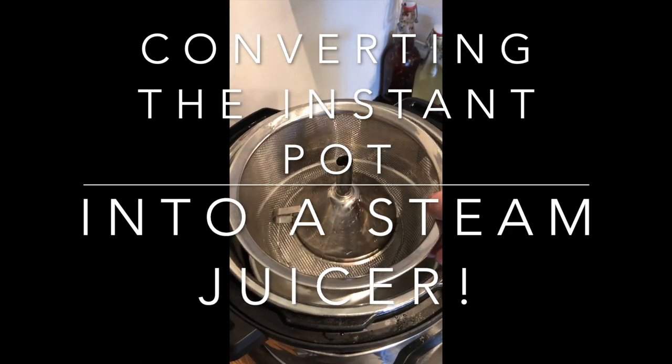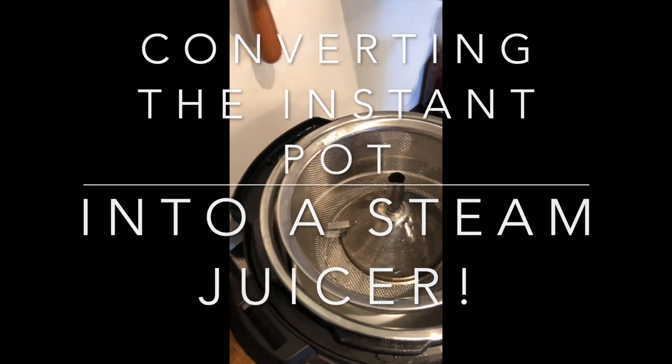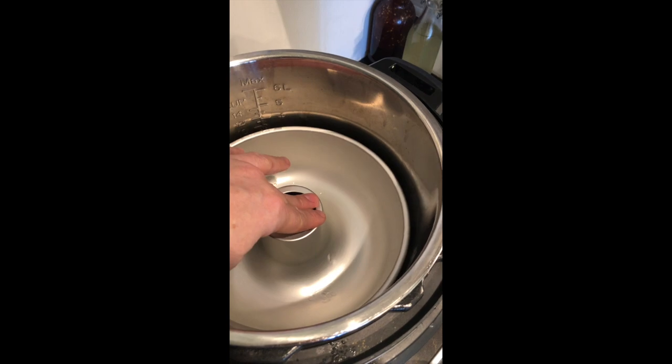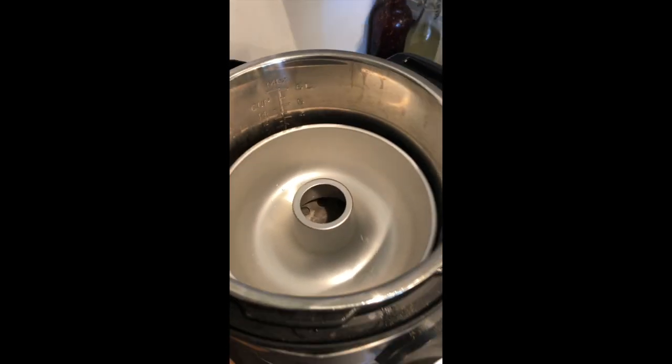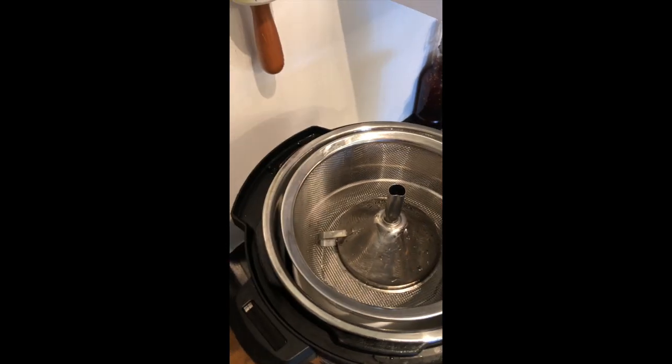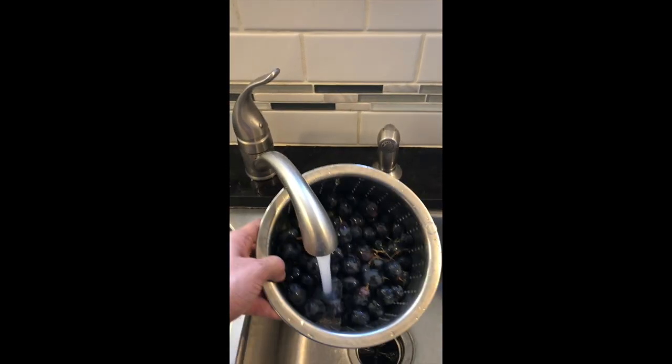I took a Fat Daddy O's butt pan, put it in the bottom, added my steamer basket on top with a funnel in the center. That way the steam comes up and kind of makes a circular motion, and that way we get more juice expressed out of the fruit.